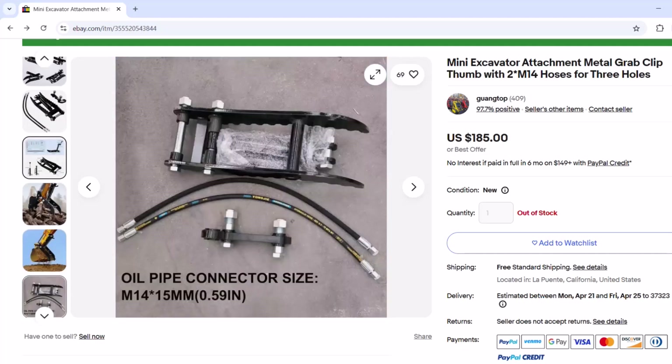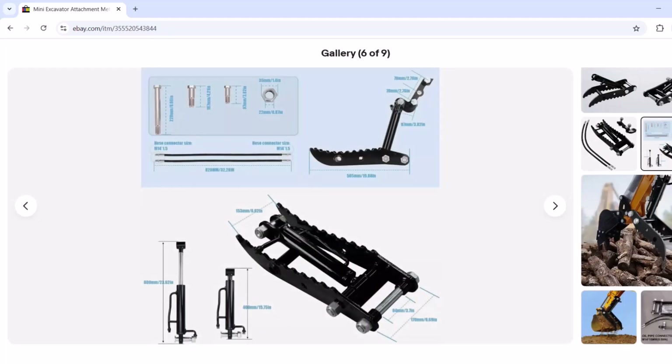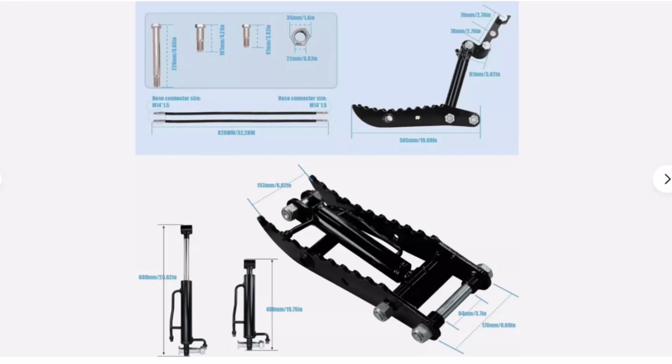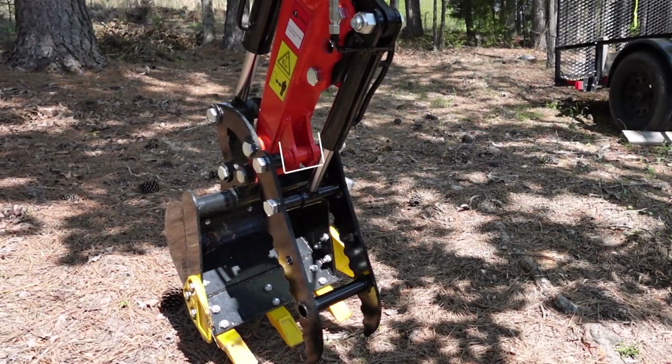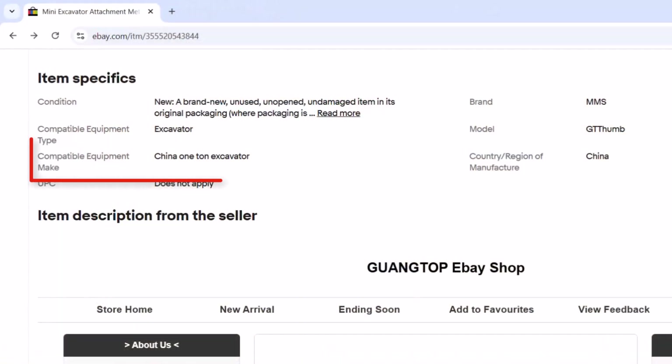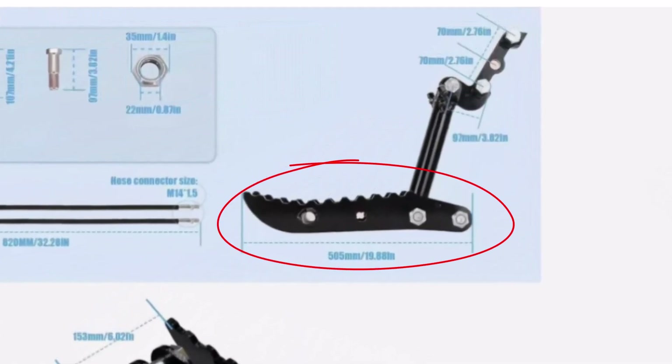I found this listing on eBay, and I'm going to screen share this. This one had a very specific measurement sheet, and that made me feel a lot better knowing the specs. The primary spec of concern for me was this 94 millimeters — that 3.7-inch span. This is where the hydraulic thumb mounts close to the bucket. I wanted it to be the correct thumb for this machine, and what I like about this listing is it specifically says one-ton Chinese excavators. The actual full jaw length is almost 20 inches — 19.88 inches.